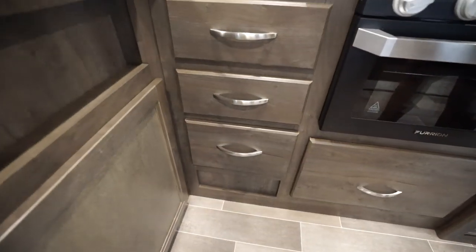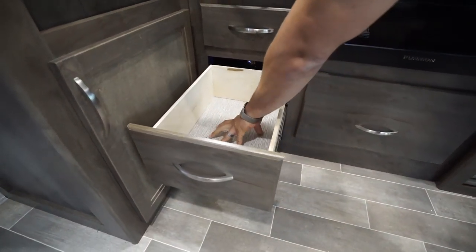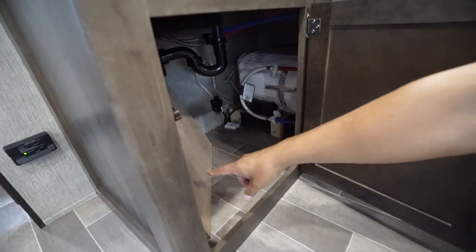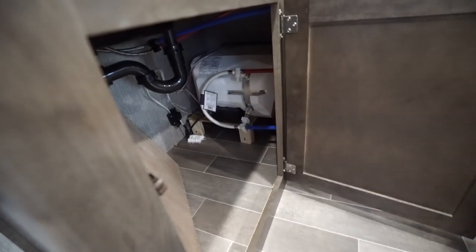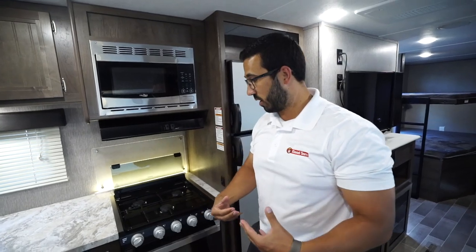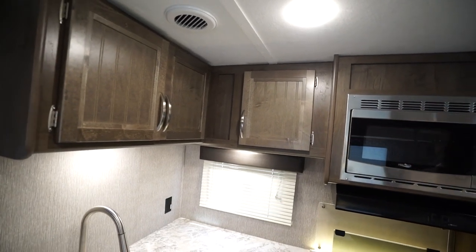Three more drawers here with full extension ball bearing drawers — plenty of space for your flatware. The bottom one is a little bit deeper so if you have some larger items you can toss them right in there. Underneath the sink there is plenty of room for a trash can so you don't have to have one hanging out over a handle. Storage up top as well for your cups, plates, and bowls.